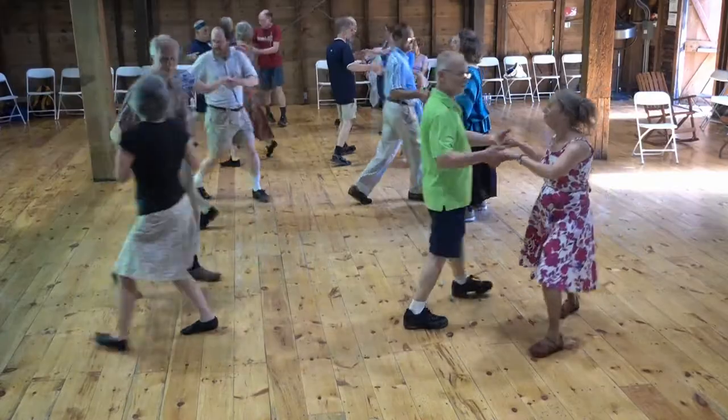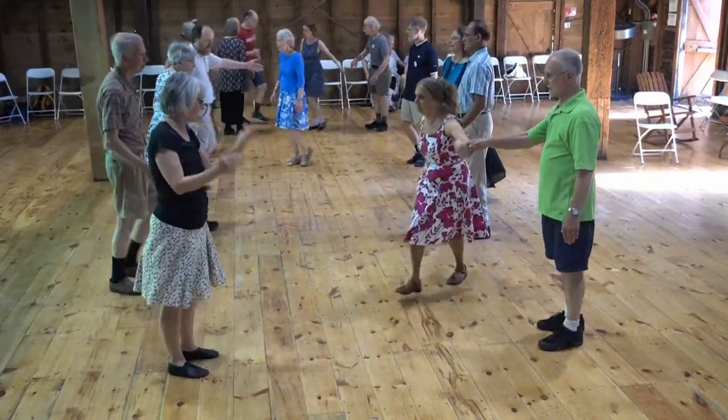Two hand turn. Ones below. Ones have figure eight up.